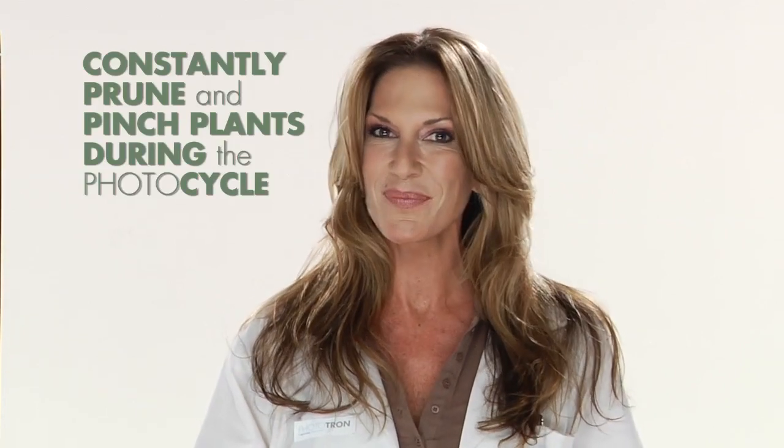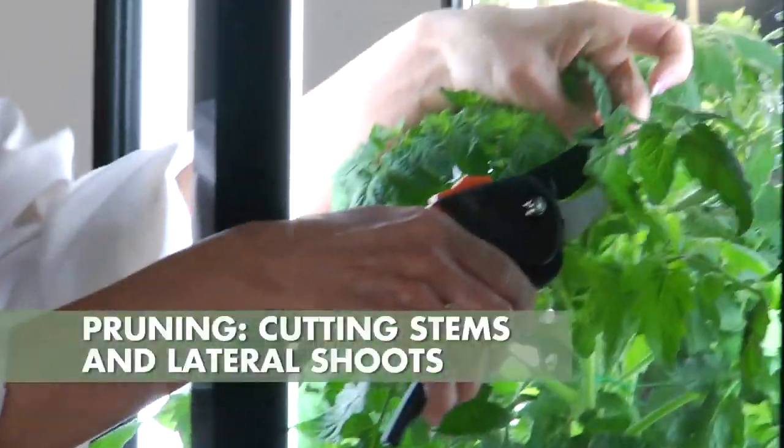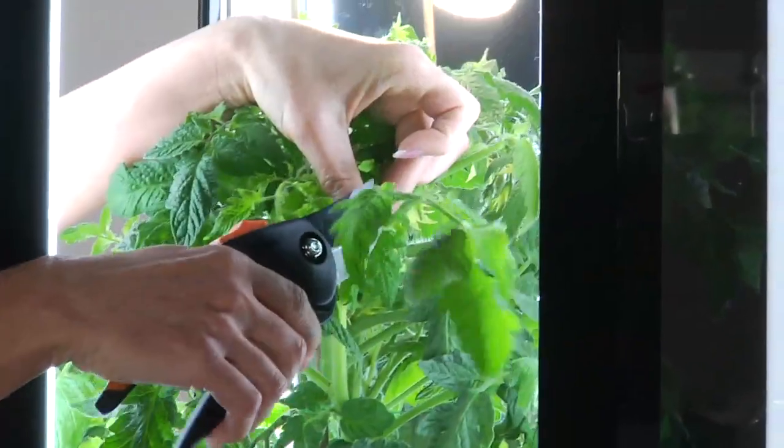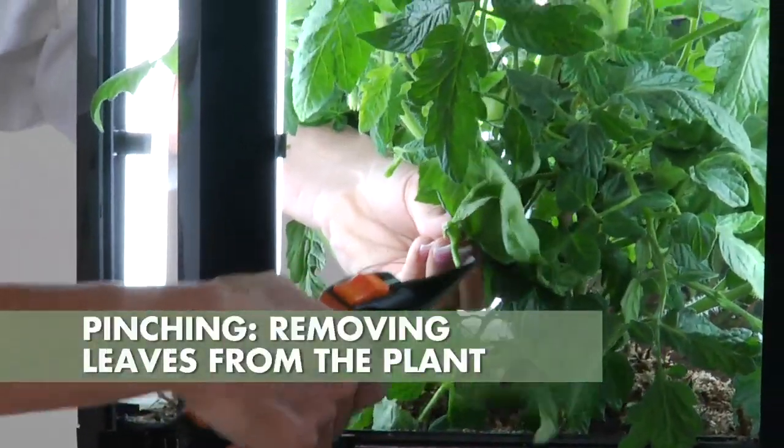Because of this, it is important that you constantly prune and pinch your plants during the cycle. What's the difference between pruning and pinching? Well, simply put, pruning involves the cutting and removal of actual stems and lateral shoots from your plant. Pinching involves the removal of leaves from your plant.